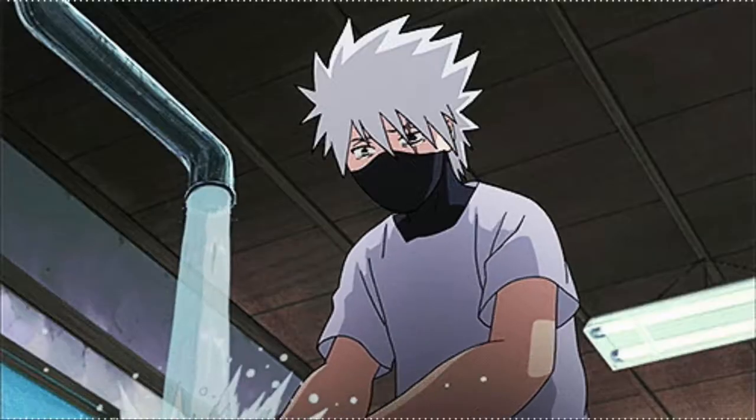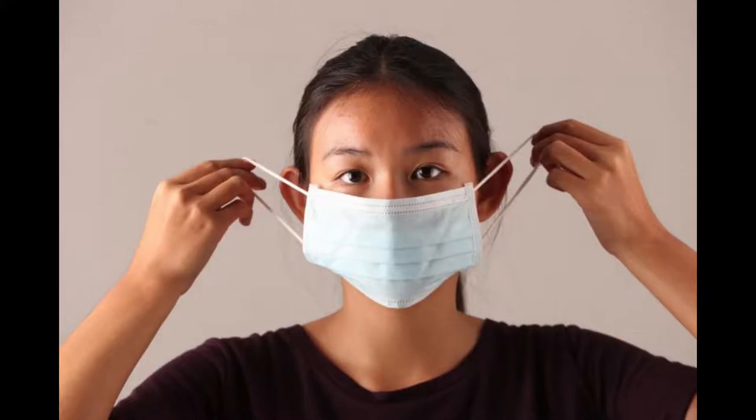If you do touch it, wash your hands. Take off your mask by removing the ear loops behind your ear.